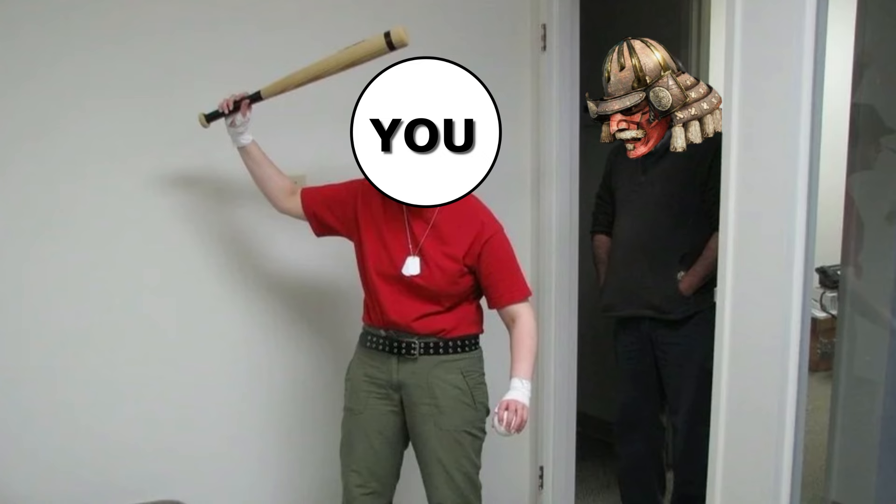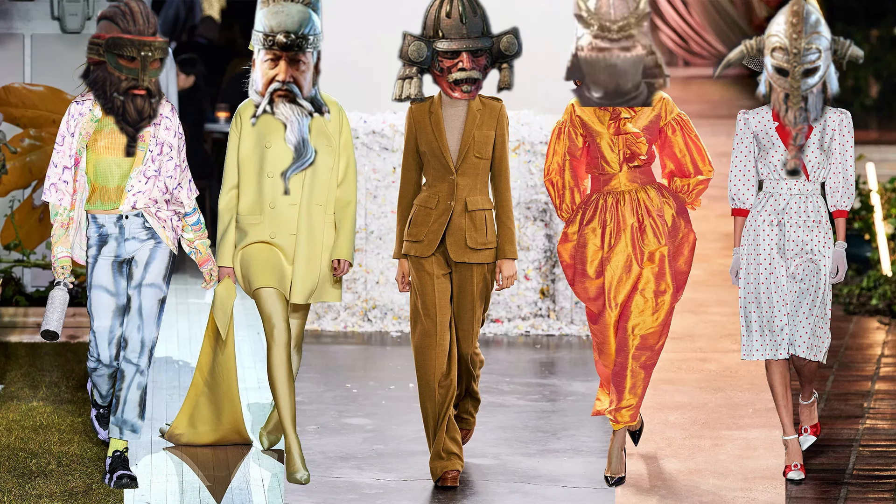Hello everyone, your judgmental father here. Welcome to the second For Honor fashion show of your lovely host, me, Fujikia.